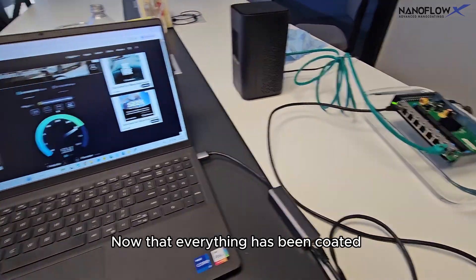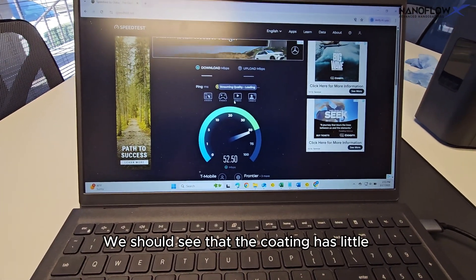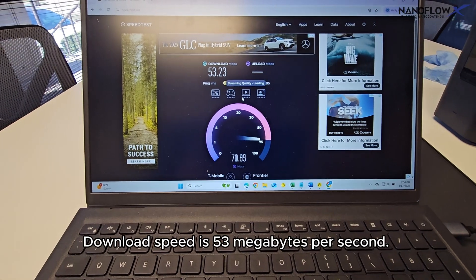Now that everything has been coated, we will do another speed test. We should see that the coating has little to no effect on the download and upload speed. Download speed is 53 megabytes per second.